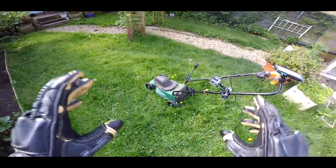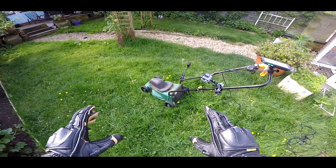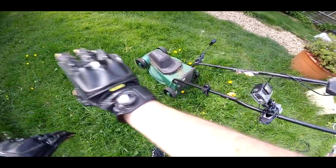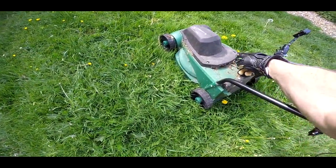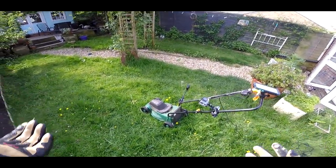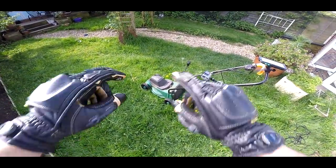So today I'm on my personal Kingship mower. Now this is a budget machine - this machine's done a lot of graft. As you can see it's probably in need of a bit of restoration, but let's take it for a spin. We've got the weather, let's see how she handles.